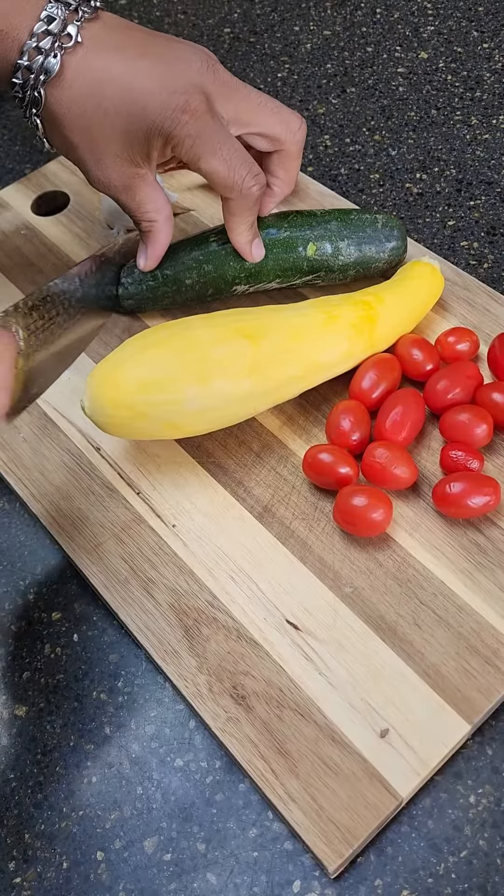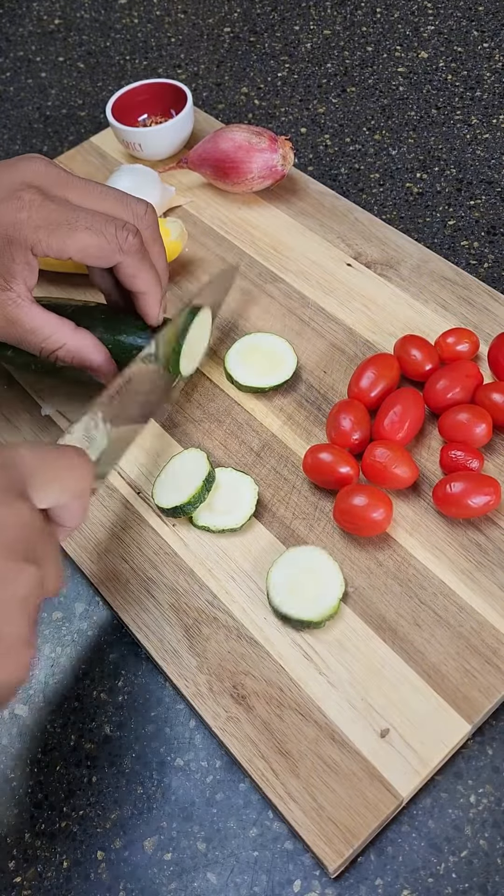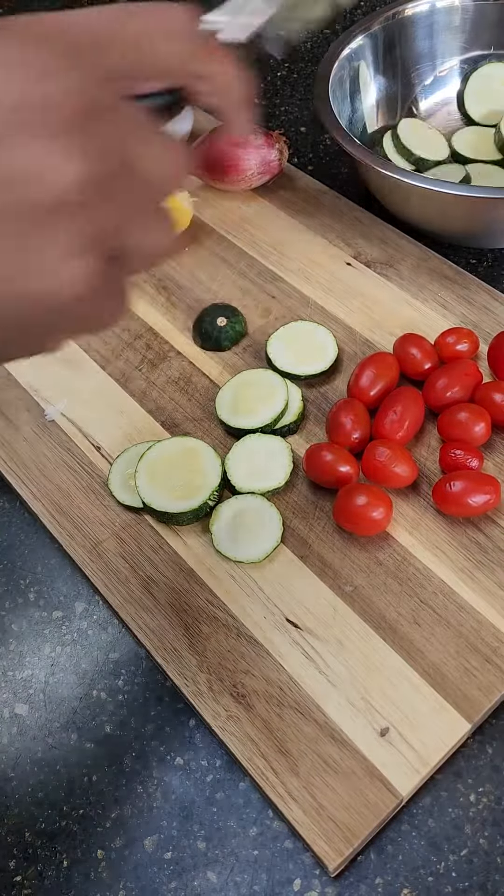Tonight I'm gonna give you an ingredients list 'cause it's so easy. One zucchini, one yellow squash — cut off the nips, slice into even pieces. Then set to the side till you have room.